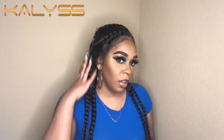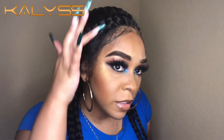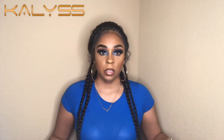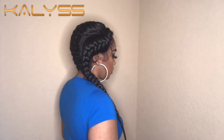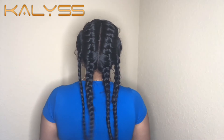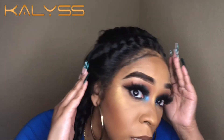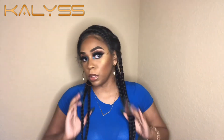This is how the wig is looking on me — it's cute. You might see some lace. Here's how it looks in the front, the side, the back, and the other side. I love the braiding pattern. It's definitely, definitely cute — really, really cute.